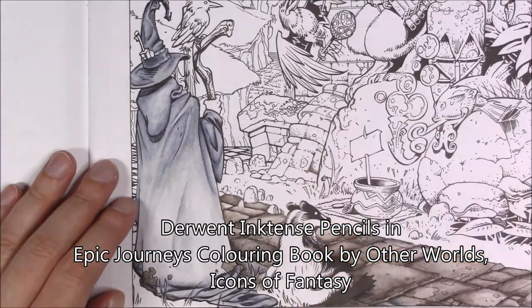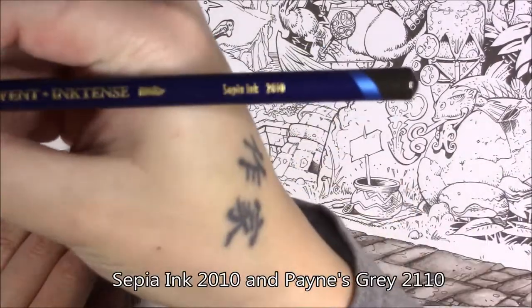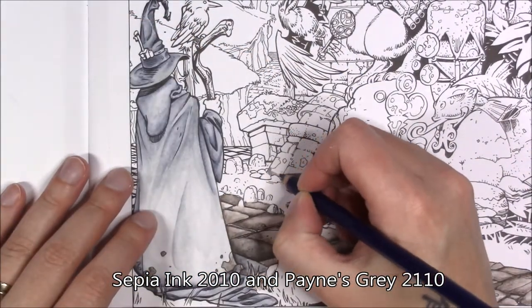Hi guys, it's Erin, and I have a coloring video for you. I know I haven't done one of these in a while, but I had a request to show how I color with Inktense pencils.